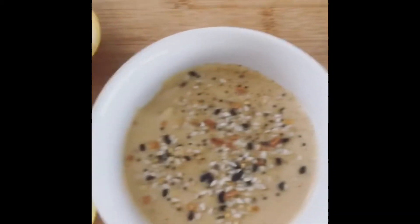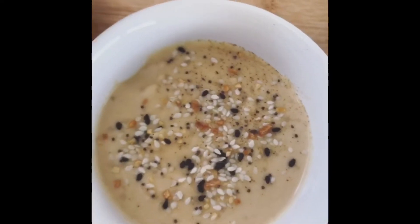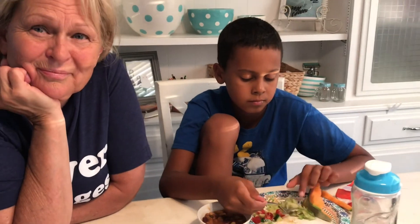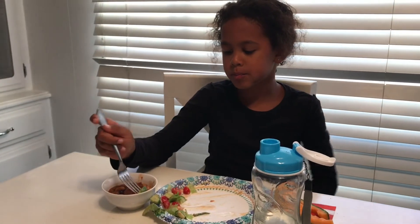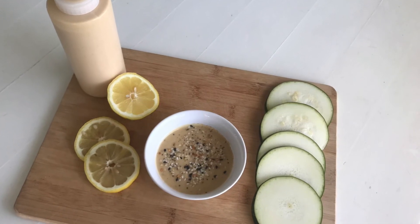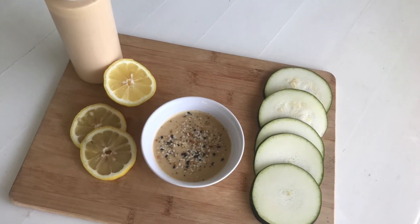Thanks for watching — subscribe below for more videos. And remember, you are valued, so live happy, healthy, and free. Bye for now!